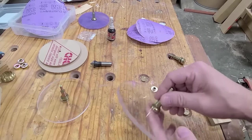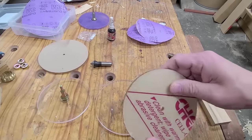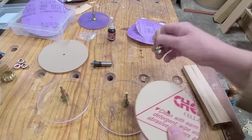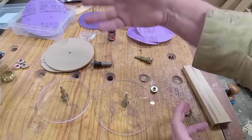So let me go over quickly how you set this thing up. It's going to come like this — just the acrylic with the paper still on it. You'll need to peel the paper off. They come in two sizes: 6-inch or 5-inch. I don't really have a preference; I just have one of each.